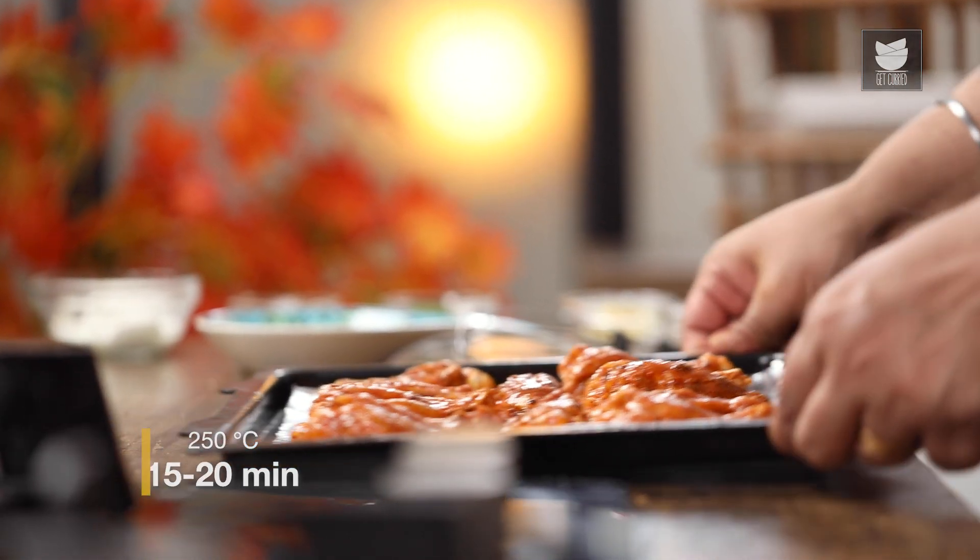Now I'm going to cook it for at least 15-20 minutes at 250 degrees Celsius. While the chicken is getting baked, let's start making our dip.